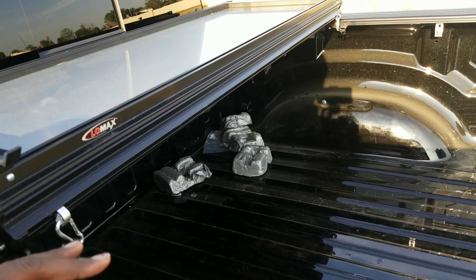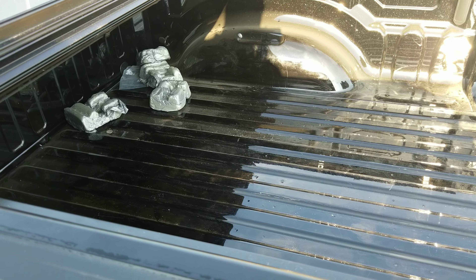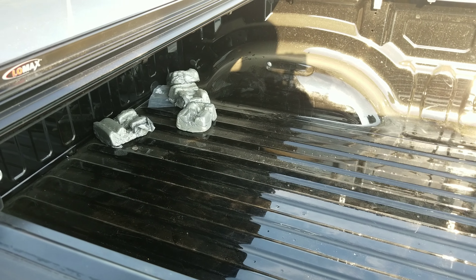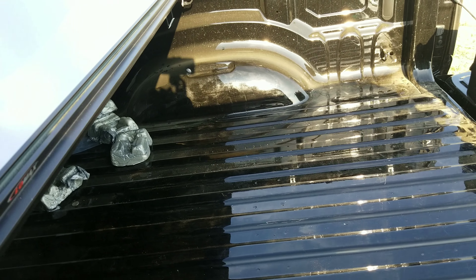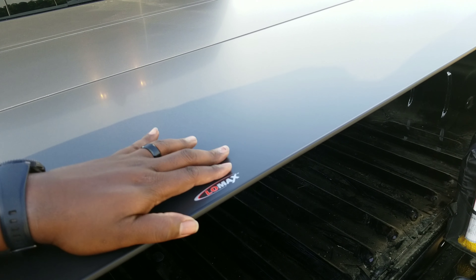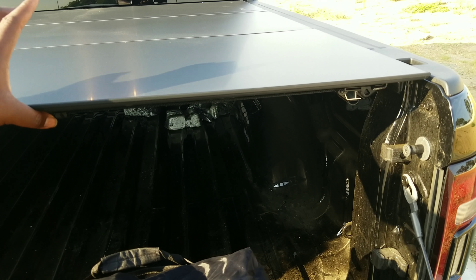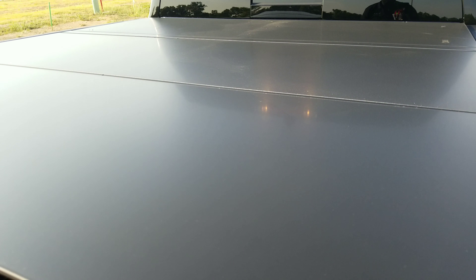I'm still working on the bed — I'm really torn on whether I'm going to do the spray-in bed liner or the bed rug, going back and forth. I'm real picky when it comes to stuff like this. But to close it, you just lay that down and it's locked. This side is locked and you can slide your cargo back in there.